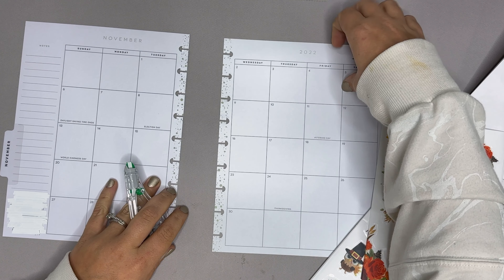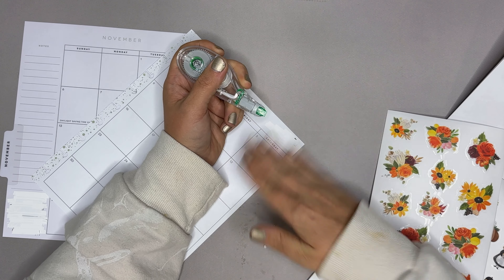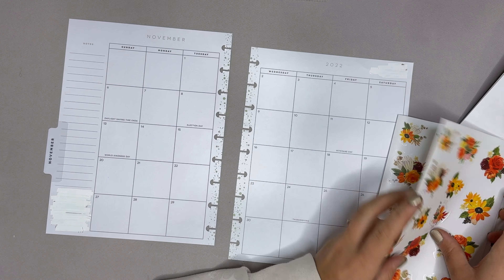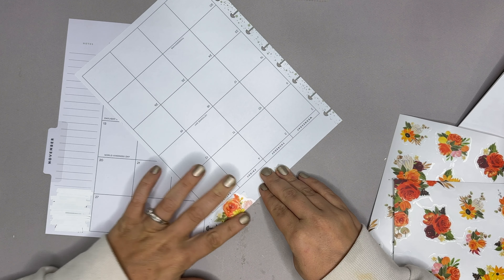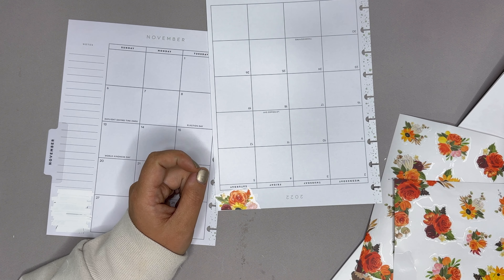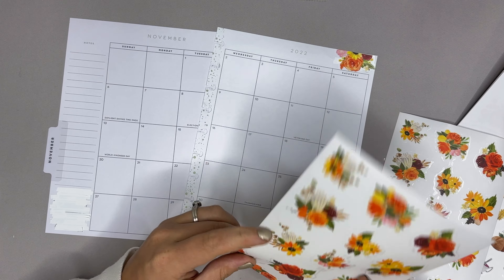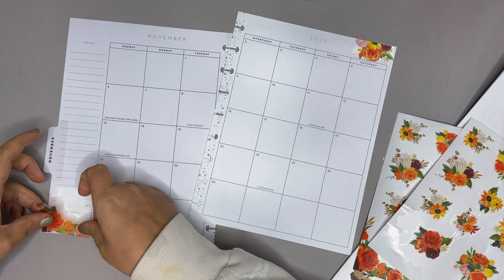We're gonna do very similar up here. Then we're just gonna start with some of the florals. I think for up here I'm gonna do this one on the top. Let me get my scissors — we're going to cut off just a little bit of that leaf.